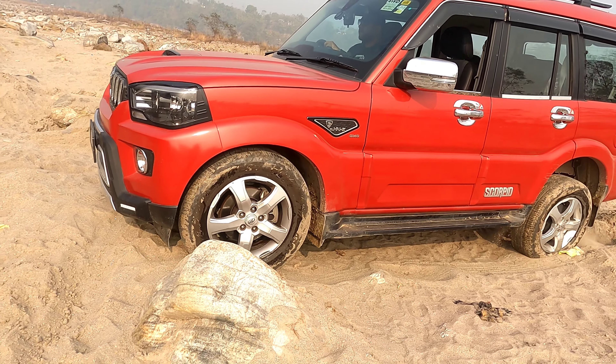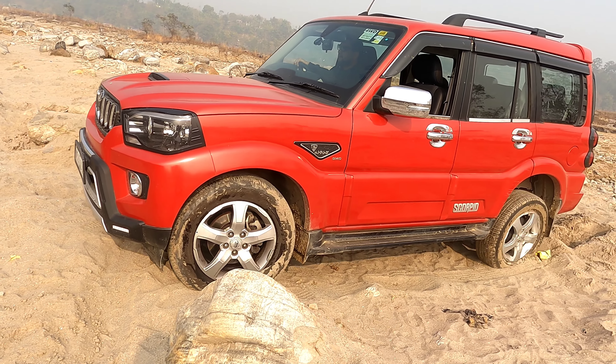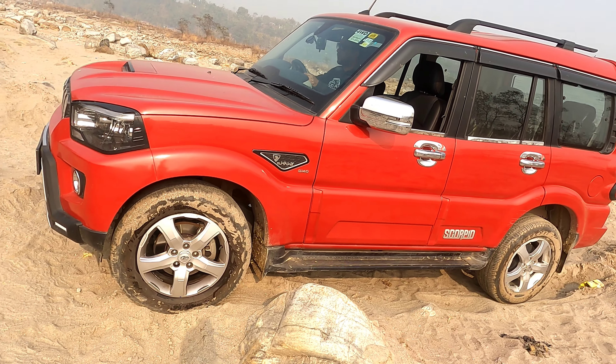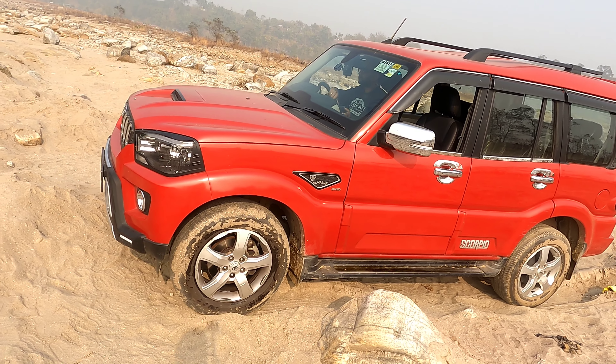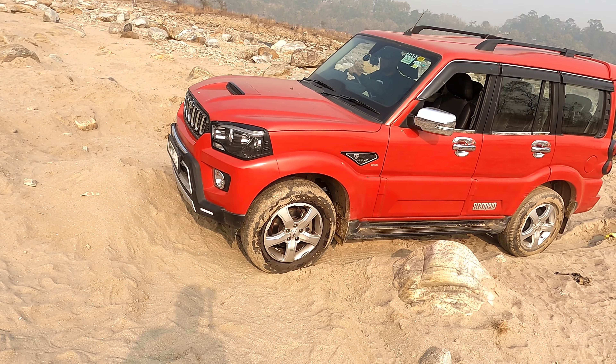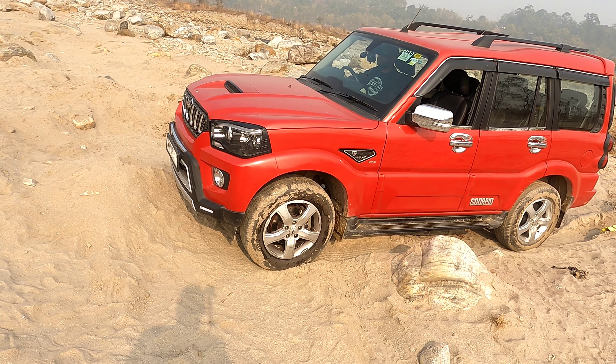You're too big. I'm stuck. You're too big — I'm stuck, I'm stuck.